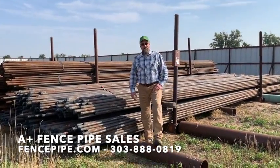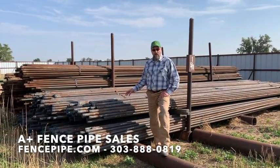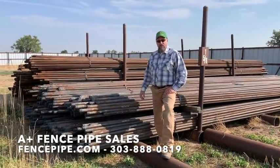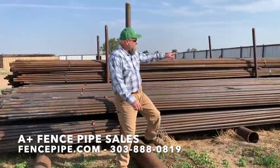Hello, I'm Matt Young with A Plus Fence Pipe Sales, and today I'm just going to show you a quick example of the inch and 5 eighths pipe we have in stock ready to go. Inch and 5 eighths OD, the joints average 32 feet long, it weighs 2.33 pounds per foot. It's threaded on one end and collared on the other.